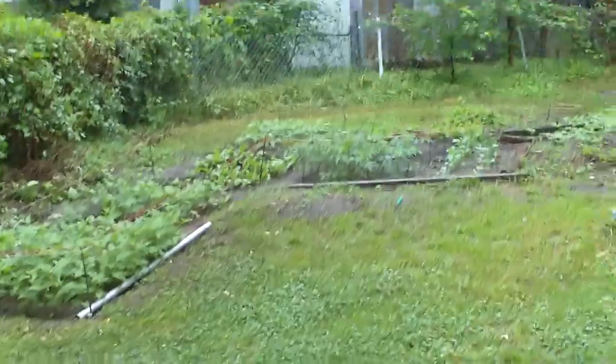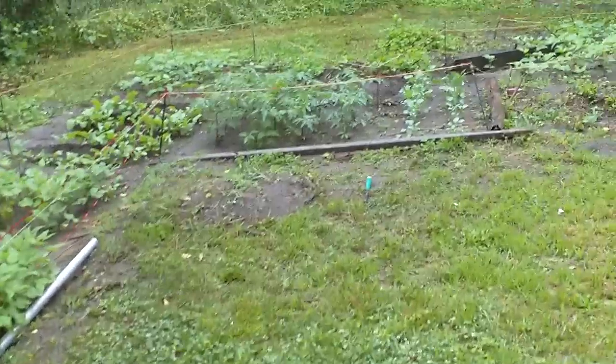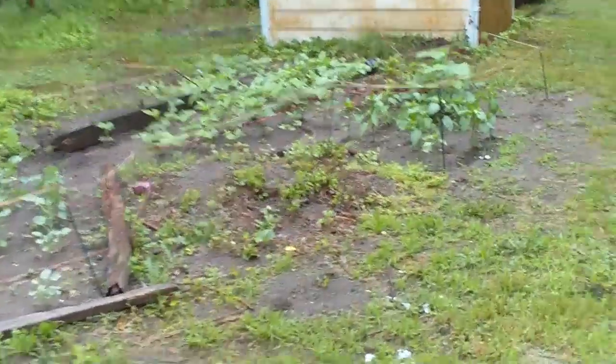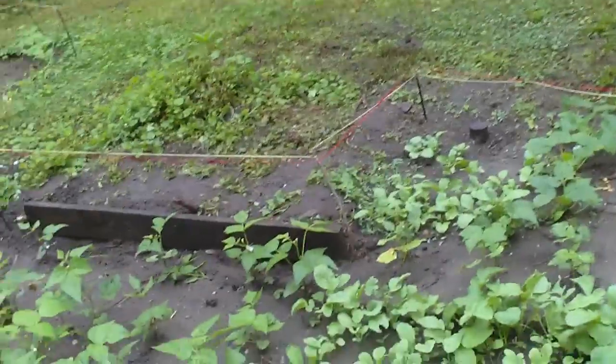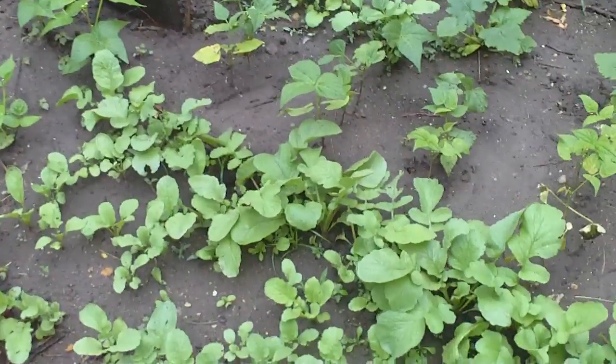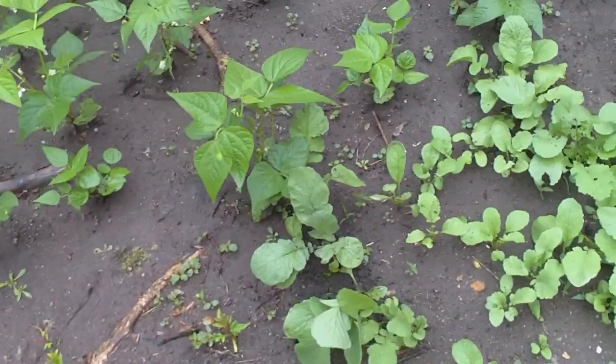Hey everyone, today is Wednesday and I'm just doing a quick harvest video. If you're keeping up with my videos, thank you so much for the support. I'm going to be harvesting a few radishes today.